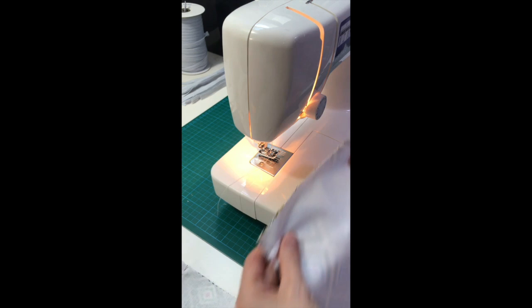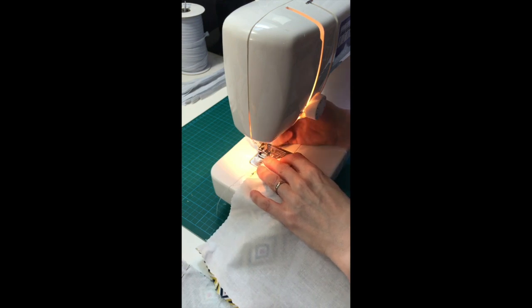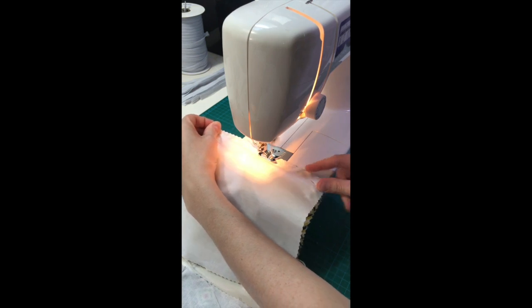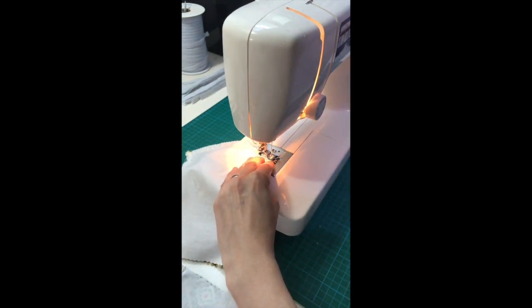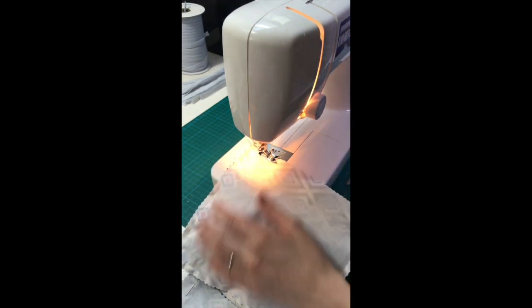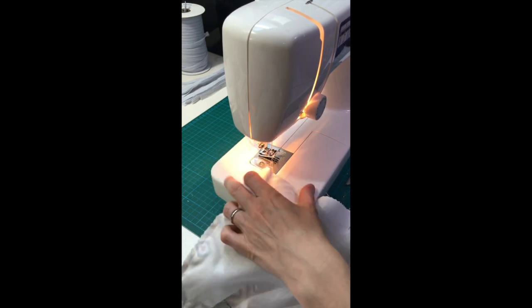Step three: pin and sew all four edges using a straight stitch. As the fabric is small I've just pinned the corners, but you may find it easier to handle by pinning around all of the sides. Start sewing along the top edge in a straight line all the way around. Remember to leave a 1 to 2 inch opening on the final edge as you will need this for the next step. It helps to add a few back stitches to secure the opening.